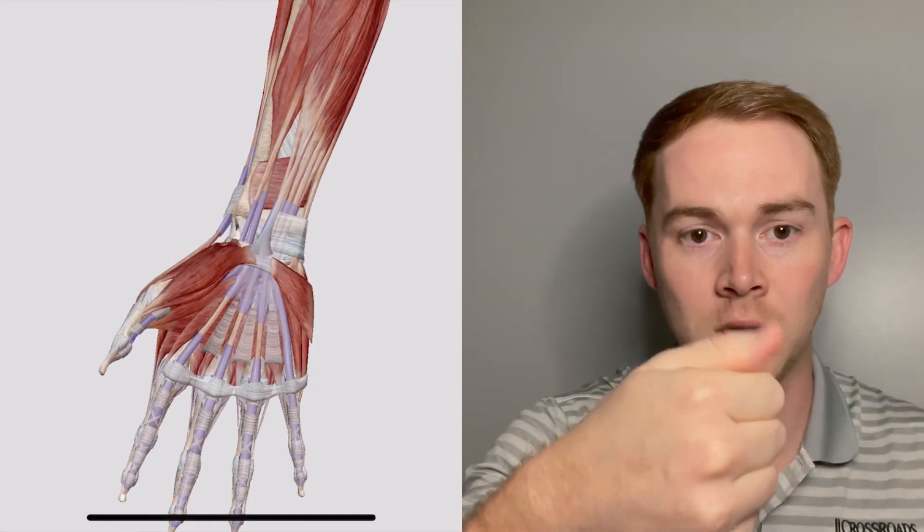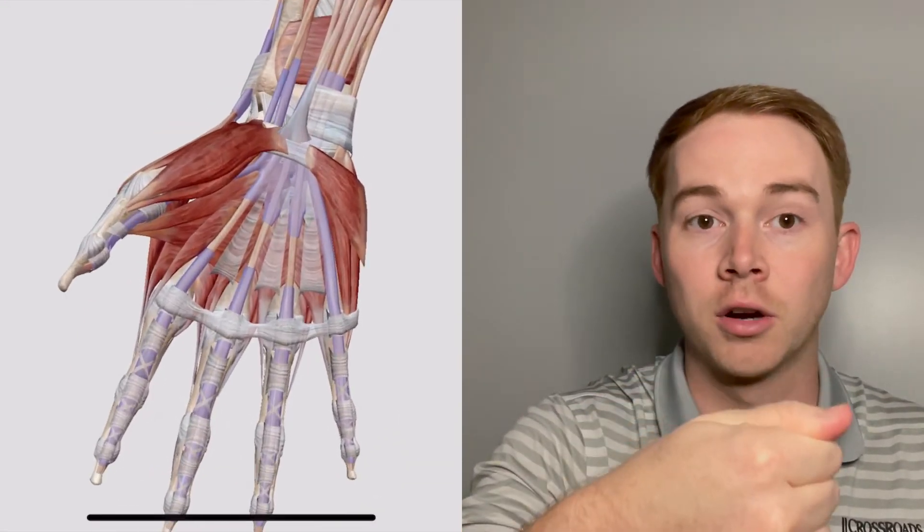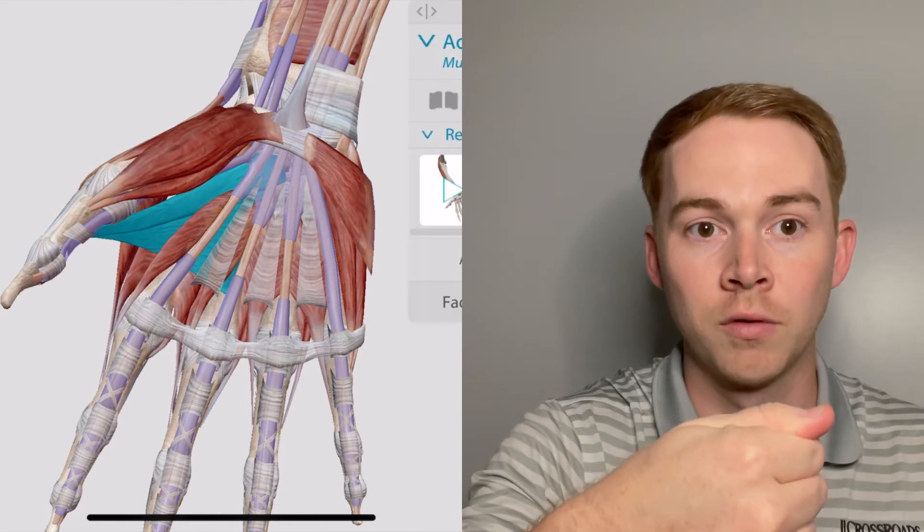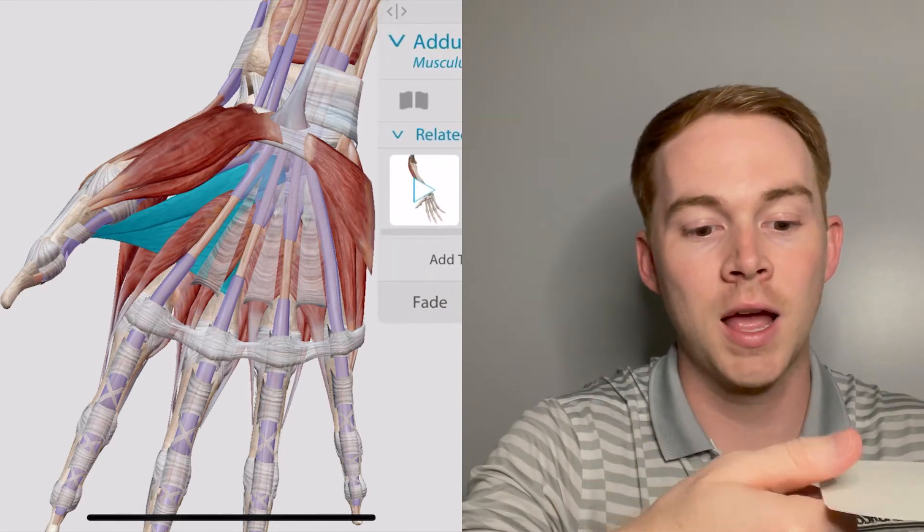What you want to do to test Froment's sign is take a normal piece of paper and have the patient pinch down on it. Don't really give them specific instructions — just tell them not to let you pull that piece of paper away from them. They're going to naturally use the adductor pollicis muscle, which is innervated by the ulnar nerve.